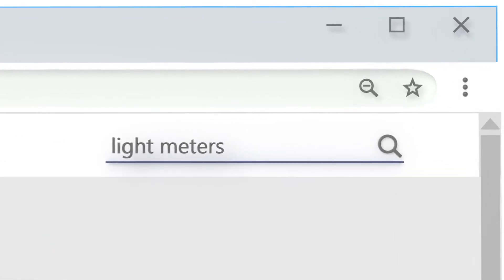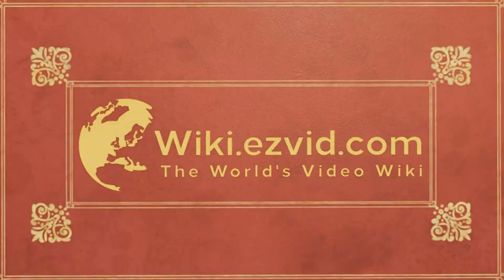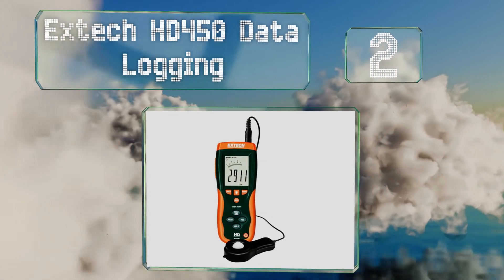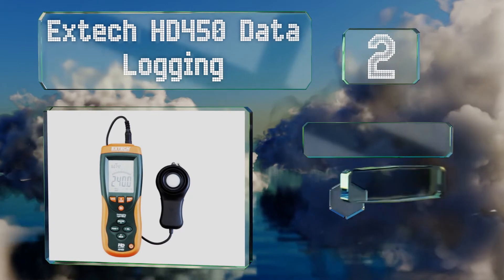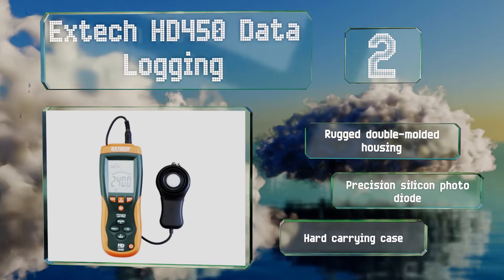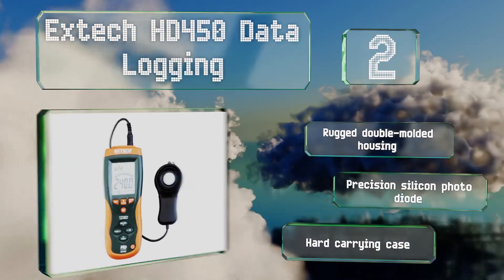At number two, the X-Tech HD450 Data Logging comes with a storage bank capable of saving up to 16,000 of your readings automatically. You can connect it to your PC with an included USB cord and back up all of your information there as well. It's equipped with a rugged double-molded housing, a precision silicon photo diode, and a hard carrying case.